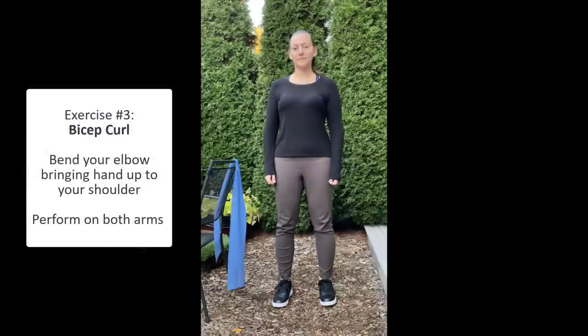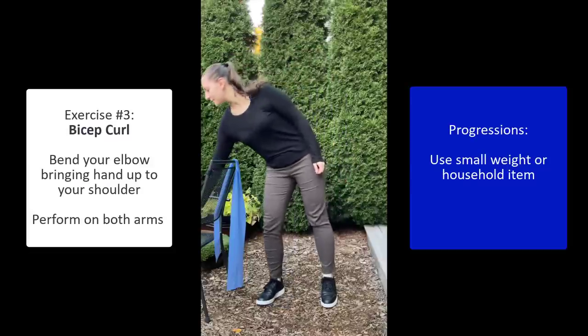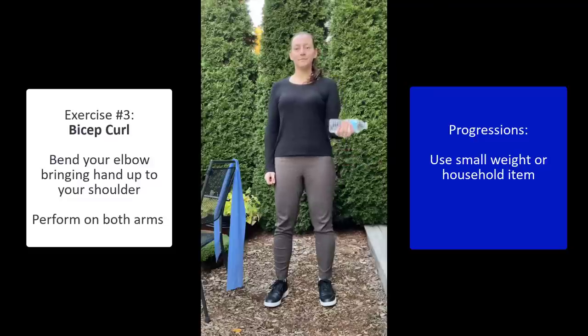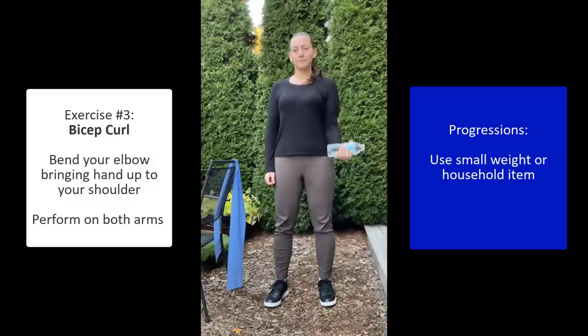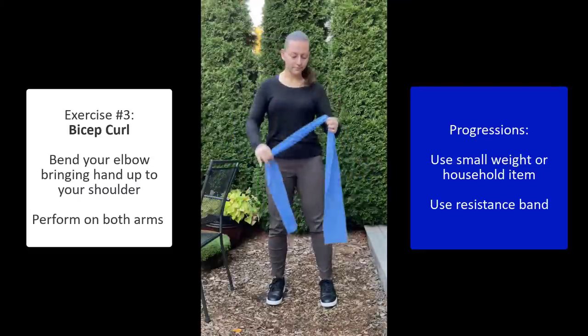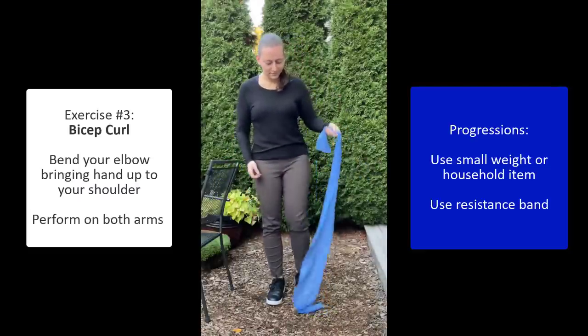For your bicep curl, start with your arm down by your side and bring it up towards your shoulder. To make this more difficult, you can use a small weight or household object like a water bottle, or if you have the option, you could also use a band. Make sure to do this exercise on both arms.